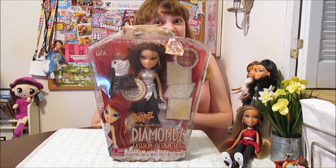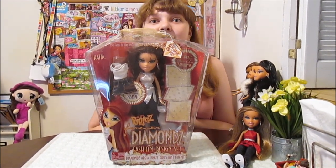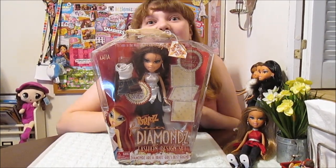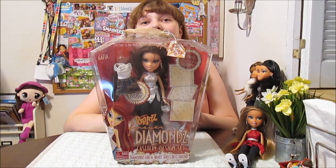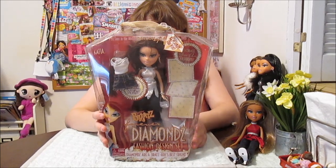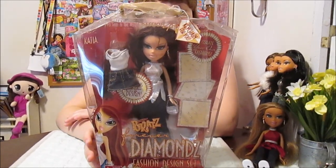Super excited to have this doll. This is one of our finds from that amazing store. If you haven't checked that out, go check it out — it's amazing. We find all kinds of Bratz there. I'll put a link to that in the description if you haven't seen that video. So this is one of the dolls we found.